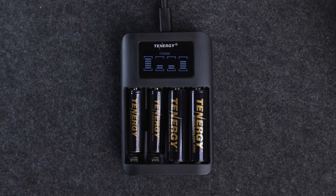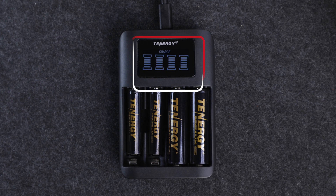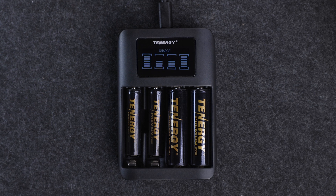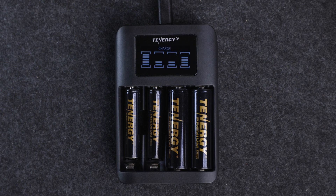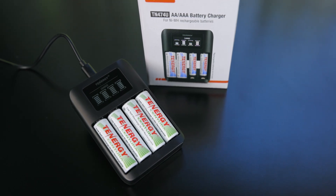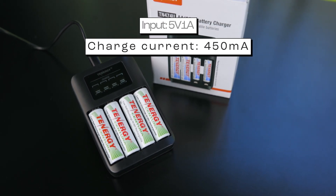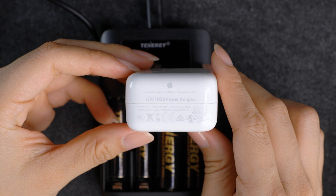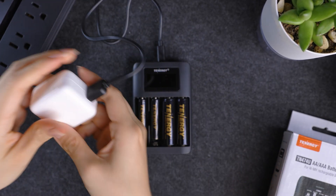If the source doesn't give enough power — like the required 5W — you might spot the screen being a little glitchy. Don't worry though, it won't cause any damage to the charger or the batteries. Just keep in mind that the charging will take longer because there's not enough juice coming in. Will using a quick adapter make the charger charge faster? No, it won't speed up the charging process. The charger is designed to accept an input of 5V 1A and deliver a charge current of 450mA, so even if you use a faster adapter like a 5V 2A, the charger will not ramp up the charging speed.